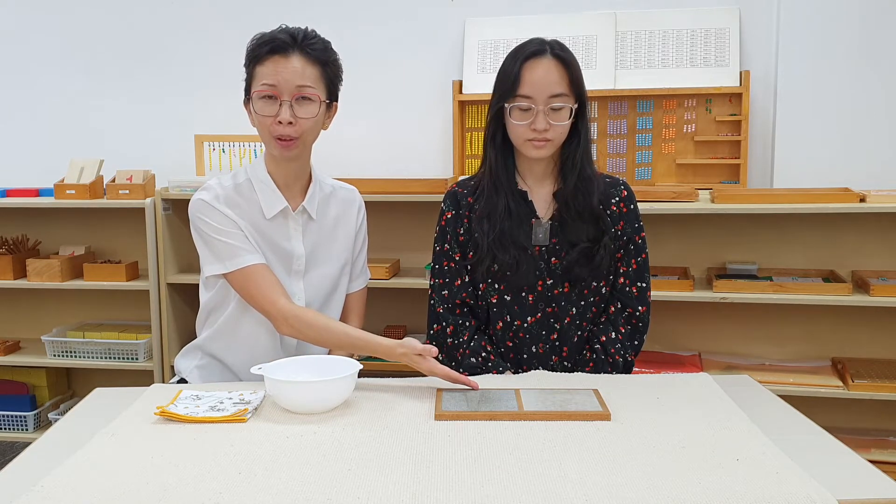Hello everyone! Welcome to our Grab and Go series. Today we are going to show you how to work with the smooth and the rough board. This exercise develops the child's sense of touch and it will also teach the child the lightness of touch. So let us watch the presentation.